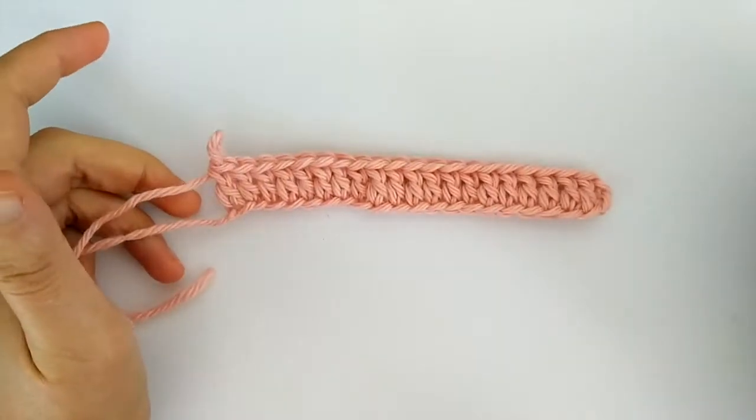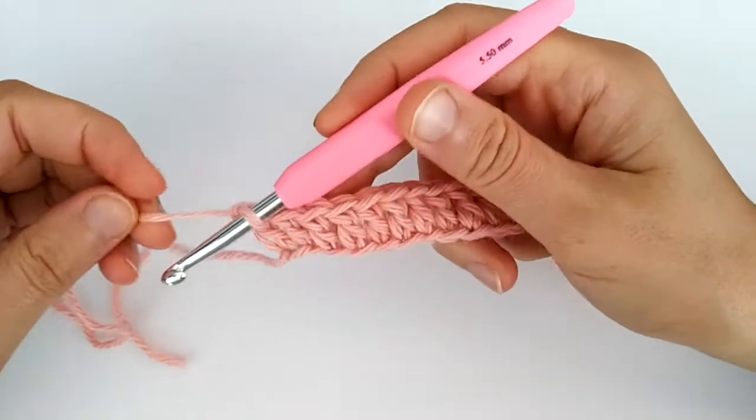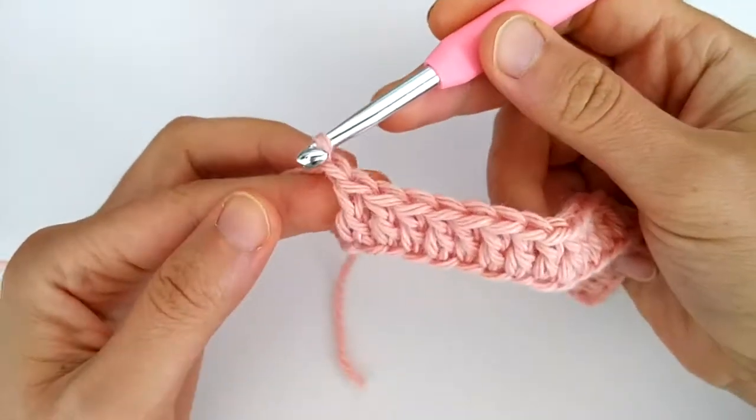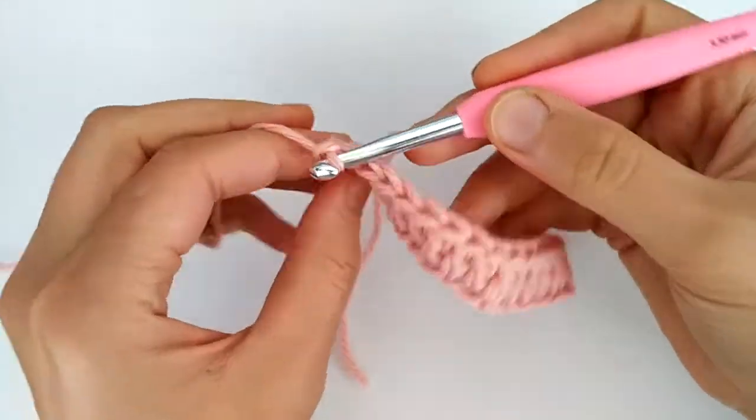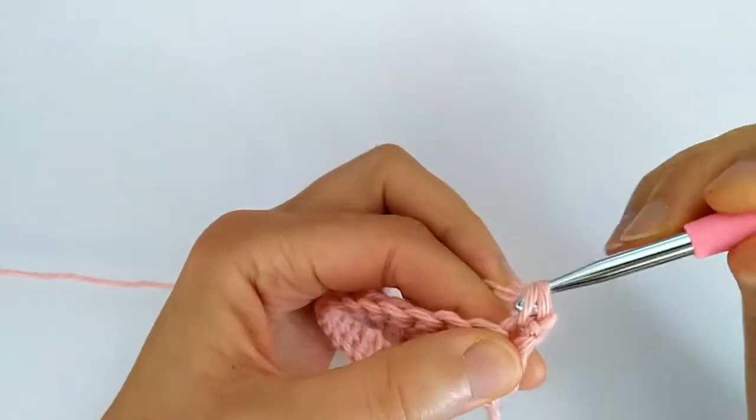After this first row we simply chain one and now we have to make a single crochet row. This chain one doesn't count as a stitch. We turn and we start single crocheting from the very first stitch.